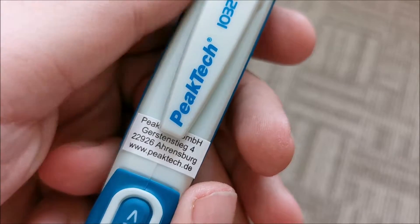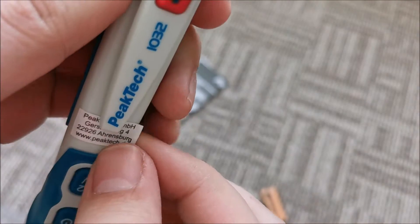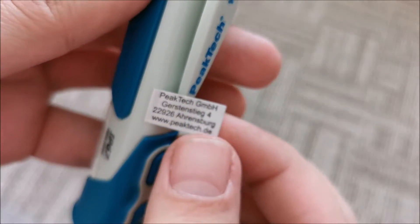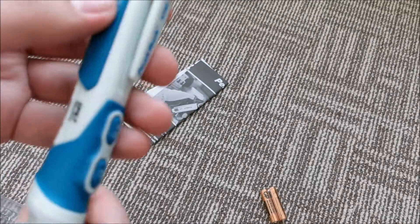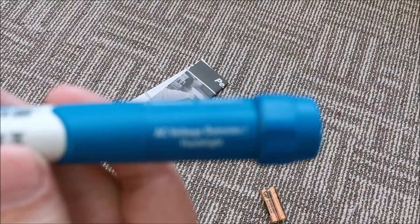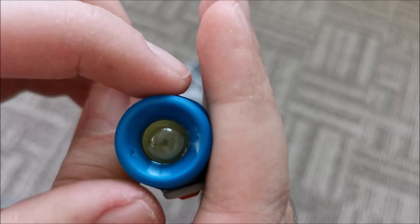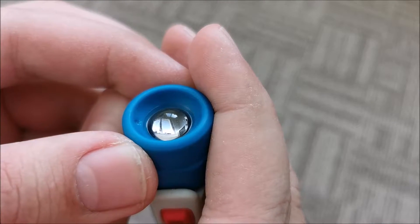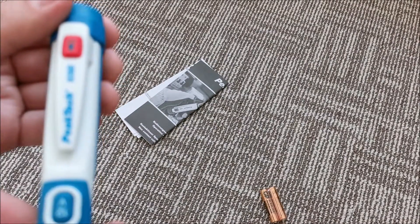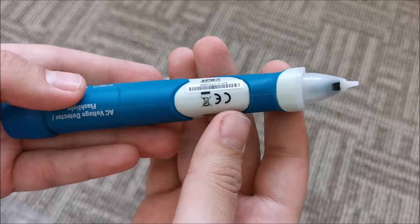If you want to see more of PICTEC, this is their website. Let's get a better look at it. Waterproof IP67. And it also has a flashlight, and it seems to be quite a decent one judging by the lens on it. So let's see how we can put in the batteries — or maybe I should read the manual for a moment.